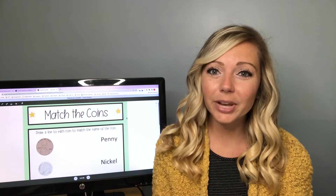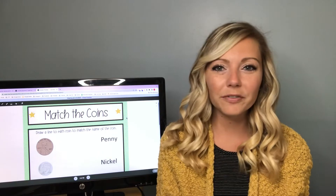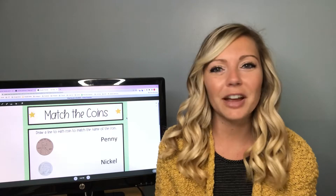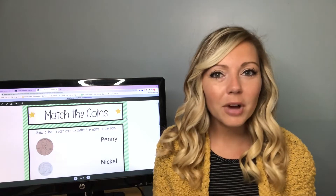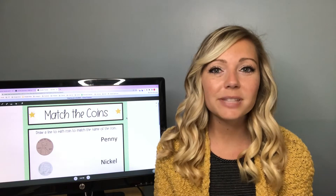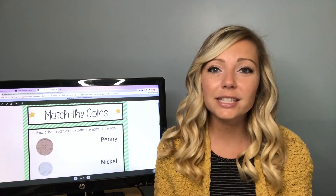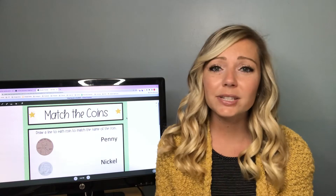Today I wanted to hop on here quick and share my two favorite kind of worksheets that work for basically every single math topic and every topic for every subject. These are all worksheets that I have created and I made them all leveled because differentiation is super important, especially in my special education classroom. I think it's very important that students are all doing the same activity just at their own level.